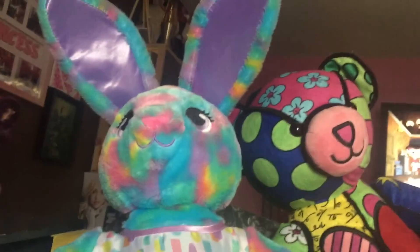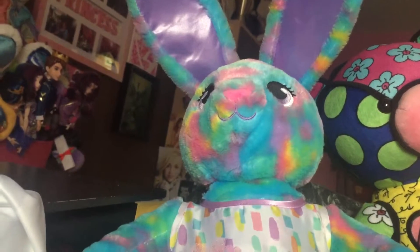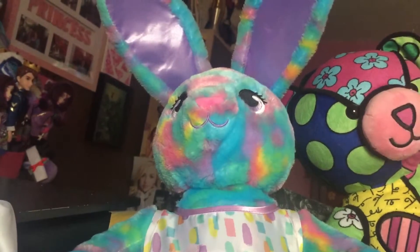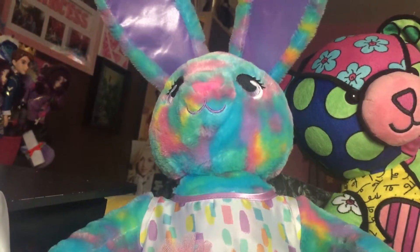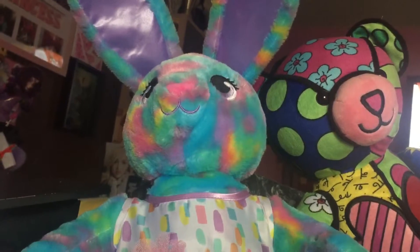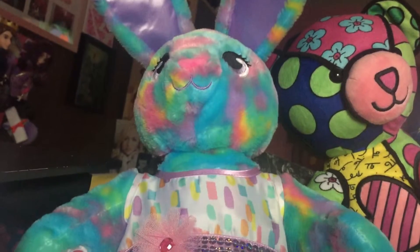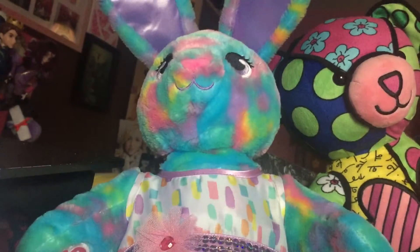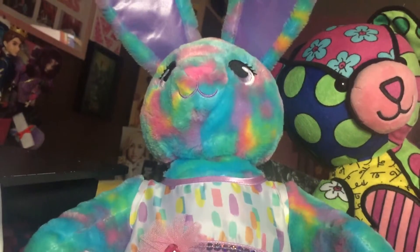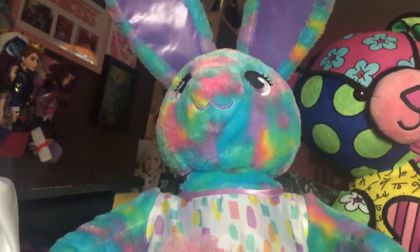Here's all the recent stuff that I got from Build-A-Bear recently. More coming up in the future. I hope you liked this video — if you did, give me a thumbs up and let me know in the comments down below if you like any bears from Build-A-Bear so far. Please stay tuned — I have more Build-A-Bears coming up. Hope you guys enjoyed this video. Thanks for watching, bye!